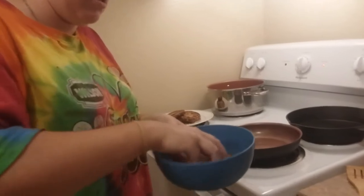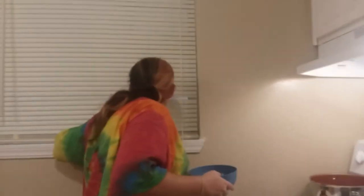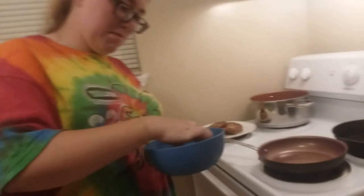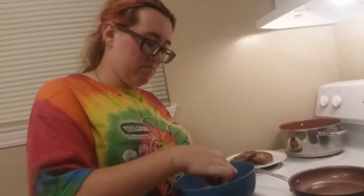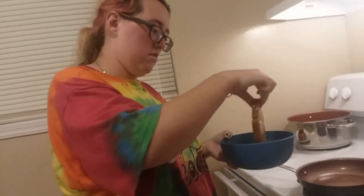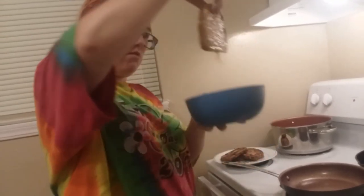Last piece - I'm going to get that nice and good in there. I was getting excited. Look at that - nice, so goopy. Look at all that goop.